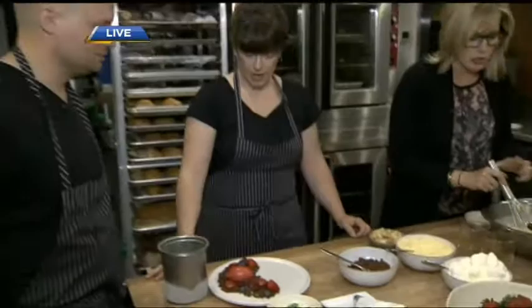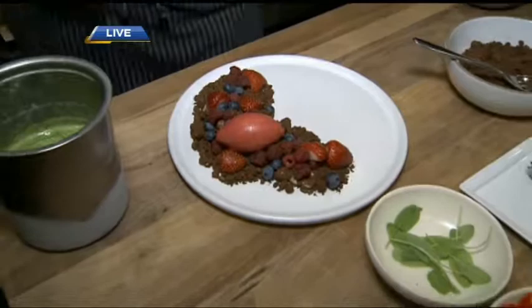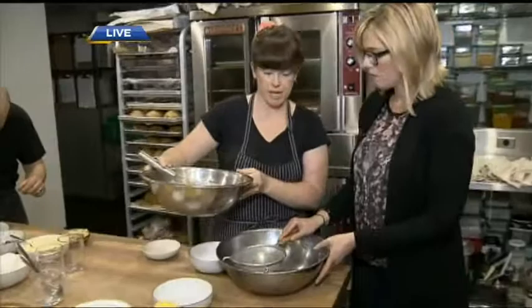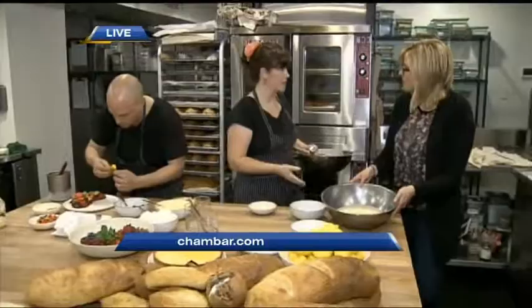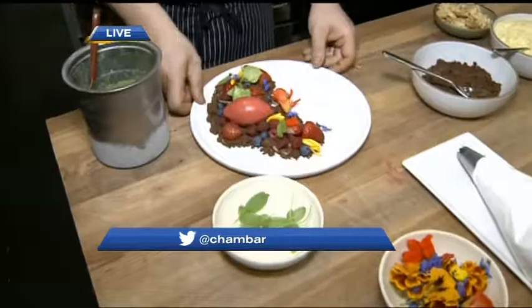The dessert we serve at Shambar is called the Jardin de Bay — berry garden. It has lemon curd on the bottom, a chocolate milk crumb, fresh berries, a sorrel frozen yogurt, and edible flowers with fresh sorrel. Once the lemon curd is ready, because you don't want the lemon rind in the curd, you're going to strain it. Whether you're making a parfait, the Shambar dessert, or a tart, this can be made the day before — a really handy tip for dinner parties. You can just pour it into your tart or bake it in a casserole dish.